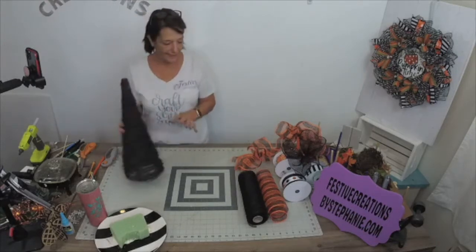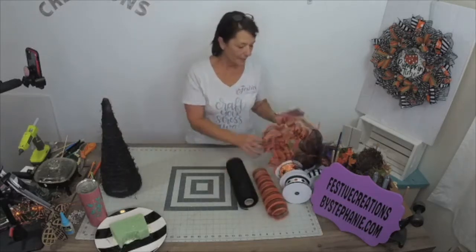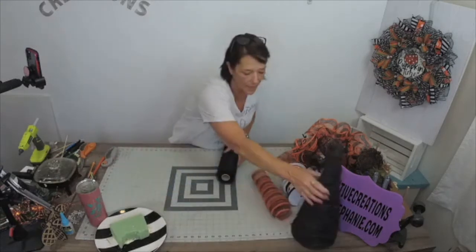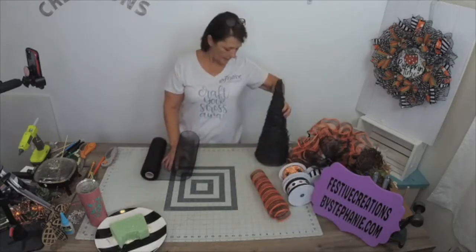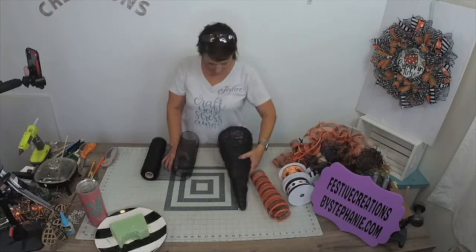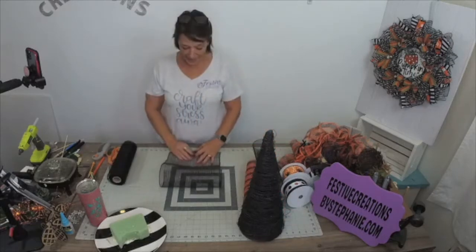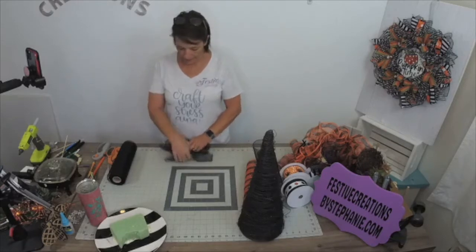I painted this black and we're gonna use some mesh. I've already got some mesh cut and ready to go - I did a little off-camera work but I figured I would leave the last couple with you guys so you could see. This cone is seven inches wide and 18 inches tall, so I am cutting some mesh 20 inches in length. I'm gonna take that 20-inch piece of mesh and just do a quick ruffle and get my ruffles all done.